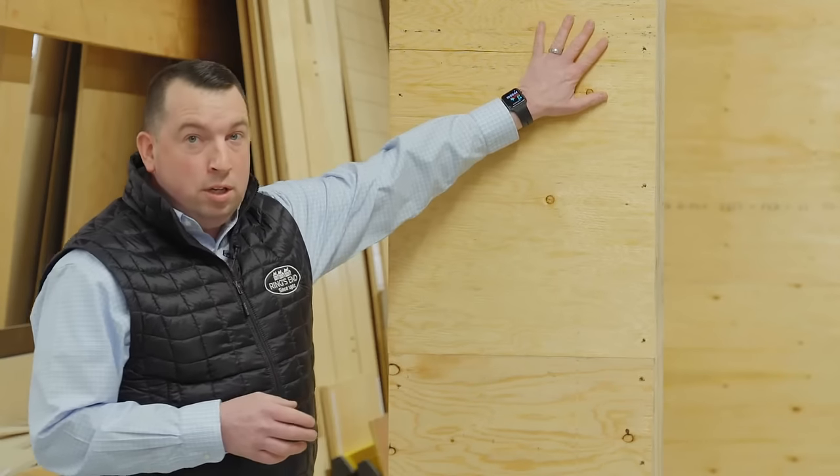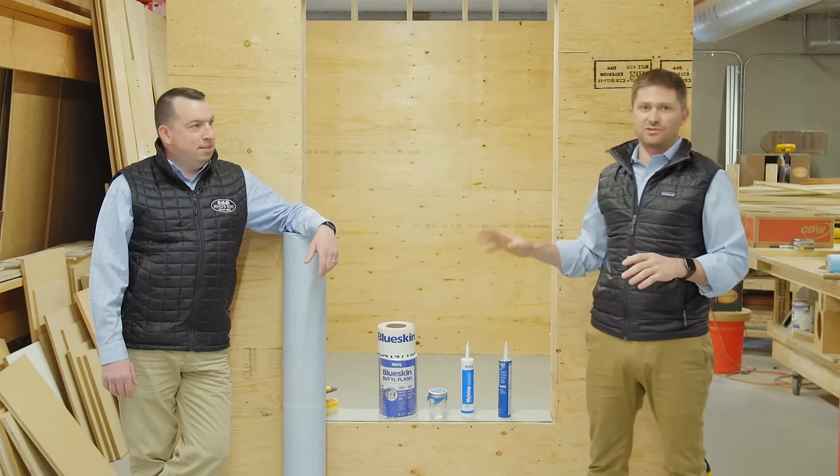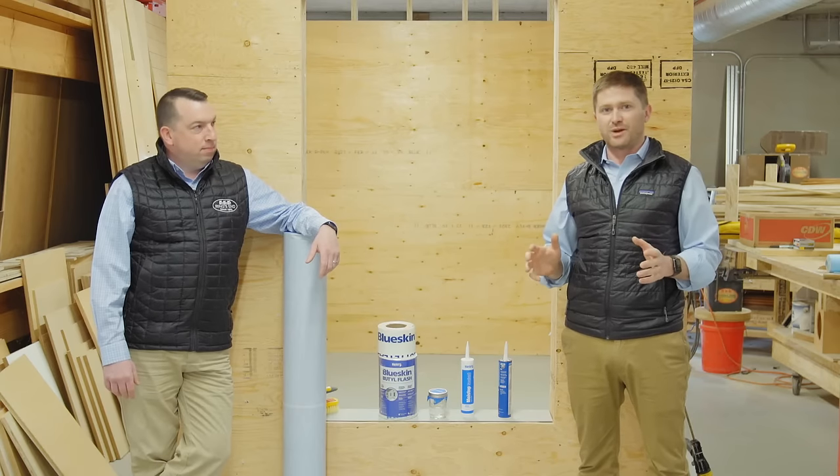We're going to be talking about a couple different things today. One, what are the different types of weather resistant barriers out in the field when we're building our homes? Two, the install best practices for Marvin Elevate windows. One thing I like to look at on site is what type of sheathing and weather resistant barrier we're going to be using, and who is the window manufacturer. This will help us understand how to install that window and what type of window and door flashings and sealants we'll need. We always want to follow the install best practices of the window manufacturer to ensure a warranted application, as well as the weather resistant barrier install best practices.